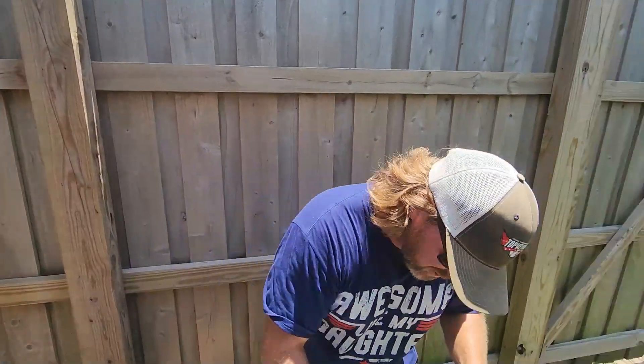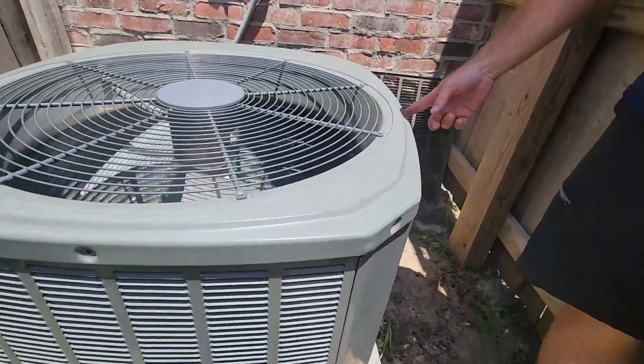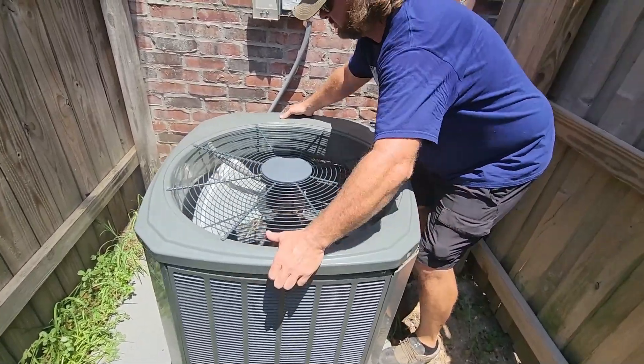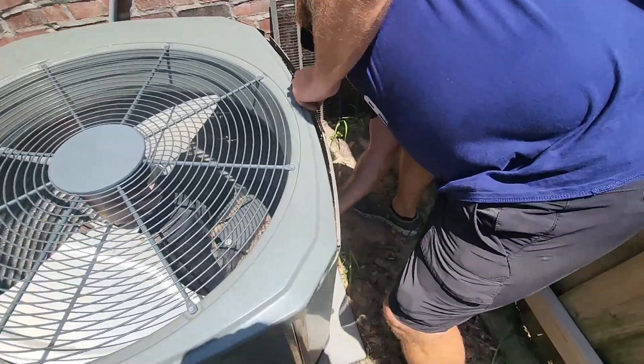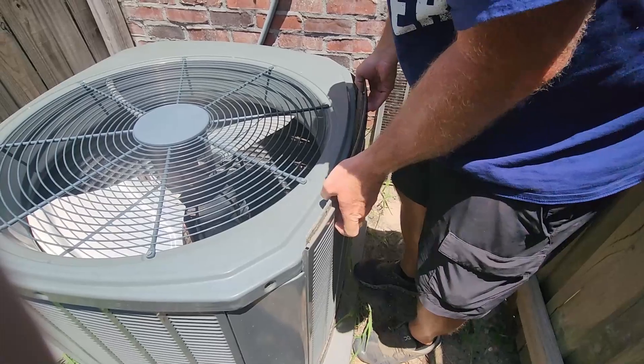Once you've killed the power, all you got to do is go around the top of this cabinet — there's a bunch of screws and you pop all the screws off all the way around. The top of this thing will pop off. Once you get the top loose, there are buttons down here — push it and pop it up just like that.